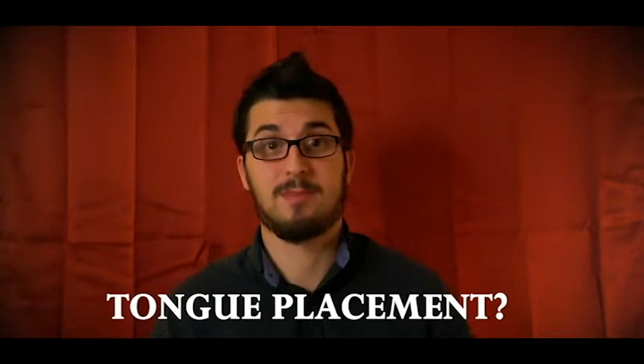First, it's really important to understand the concept of articulating a single note. When using your tongue to articulate, what exactly is happening inside your mouth? Where are you supposed to place the tongue inside your mouth when you articulate? A lot of people will say that you should strike your tongue right near the front of the roof of your mouth, which is correct in part. I like to think of placing my tongue right near the front of the roof of my mouth, right around where the gums meet the back of my teeth.